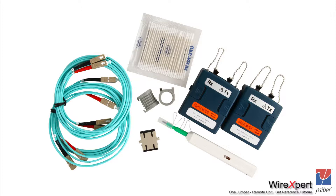Let us look at the multi-mode certification kit which you will get when you order the fiber solution for multi-mode with Wire Expert. You will find a pair of modules capable of certifying at 850 nanometers and 1300 nanometers, a pair of test reference cords which are duplex, a pair of mandrels, a one-click cleaner, a duplex mating adapter for verifying your set reference, and some fiber stubs to clean the modules.